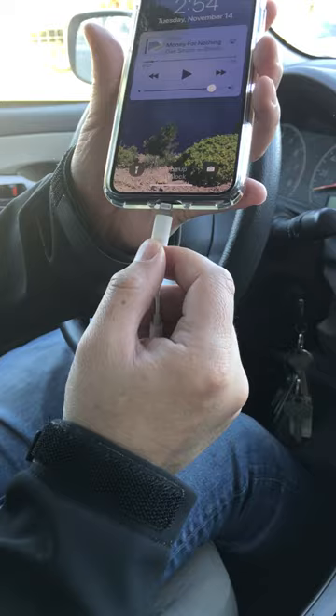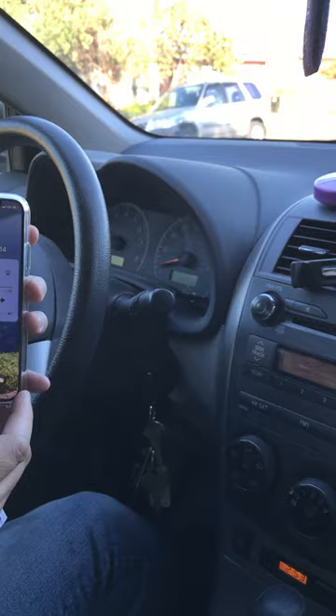Then set your car radio to 87.9. Then fire up the music. Now turn the music up a little bit.